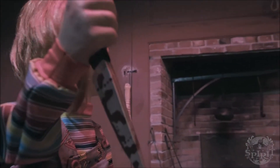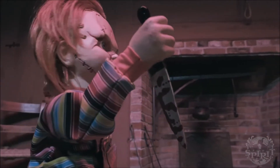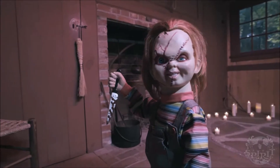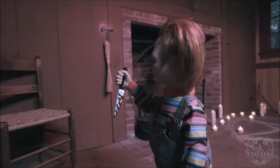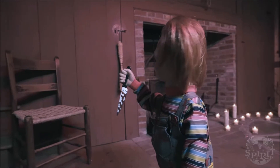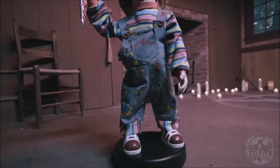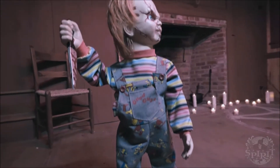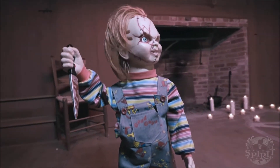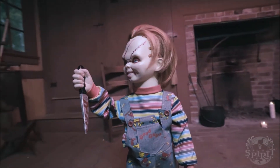Some of you guys are probably wondering what I think about this animatronic. For starters, I really like it — I really like the fact that it is a different character instead of just some random generic roaming character. I like that it's Chucky, and I really like the detail: the knife, the hands, the clothes, the head, the hair — everything just blends together so well.